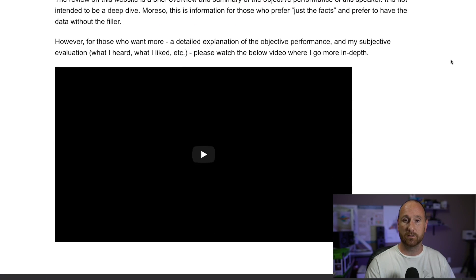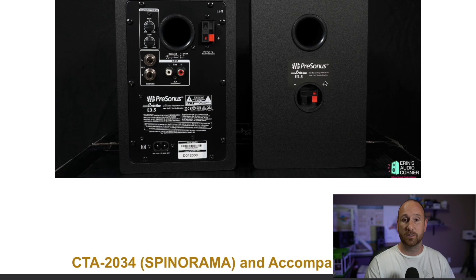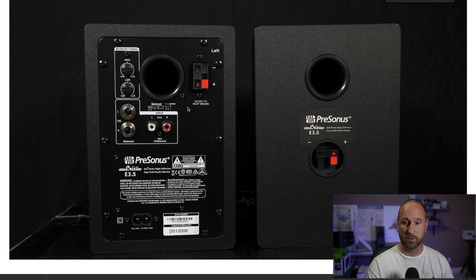The first speaker we're going to start with is the PreSonus Eris E3.5. On the front, you've got a volume knob, an auxiliary input, a headphone output, and a power switch. This is the powered speaker and it provides a line out via speaker cables to the secondary passive speaker. The input on the back takes RCA unbalanced and TRS quarter-inch balanced. It also has a high frequency and low frequency shelf for tuning, and outputs going to the other passive speaker.